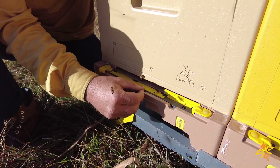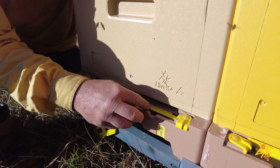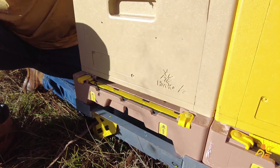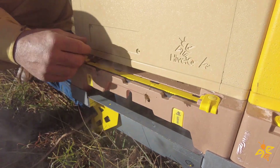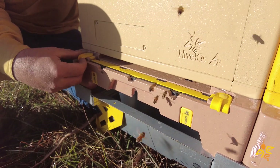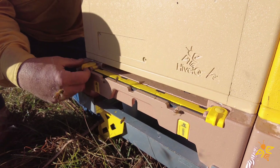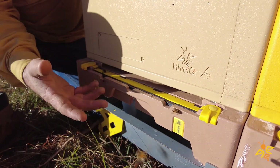The first feature is that we've designed it so that the hive entrance, when it's fully open, is flat all the way into the hive. That flat surface makes it easier for the colony to keep the hive clean, so they can remove debris such as dead bees and chalkbrood, and drag it out of the hive.